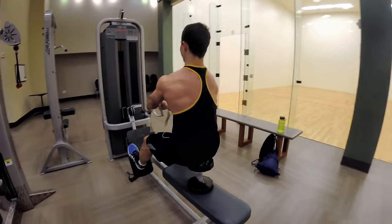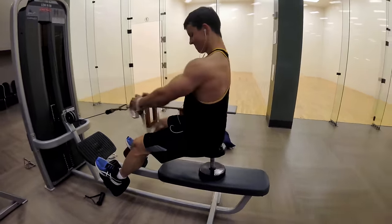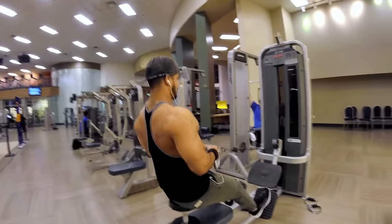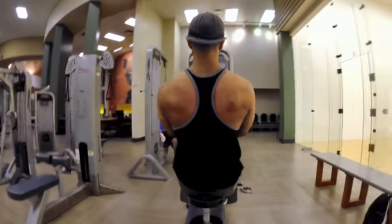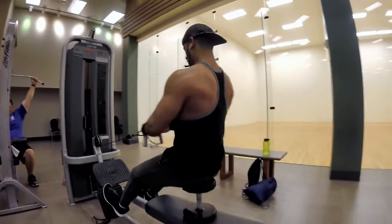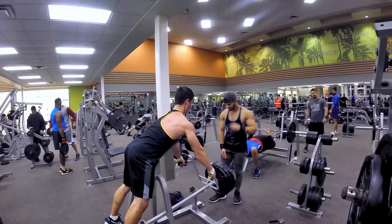Now we're doing a seated cable row sitting on a dumbbell — I've never done this before. It was a new thing I saw Dexter Jackson doing in his back workouts on YouTube, so I thought I would try it out myself. It doesn't feel that much different to me, but it was a good way to change up the workout and hit the back at a different angle.